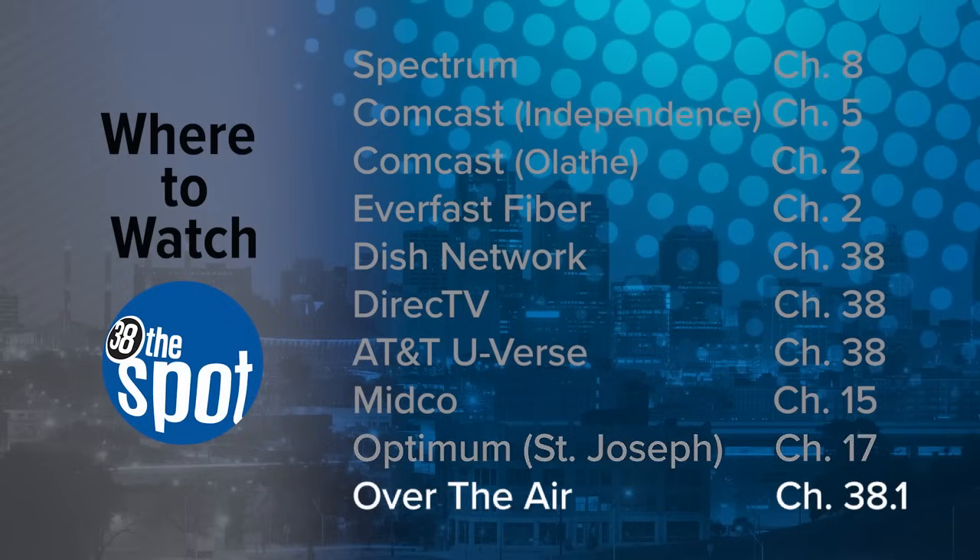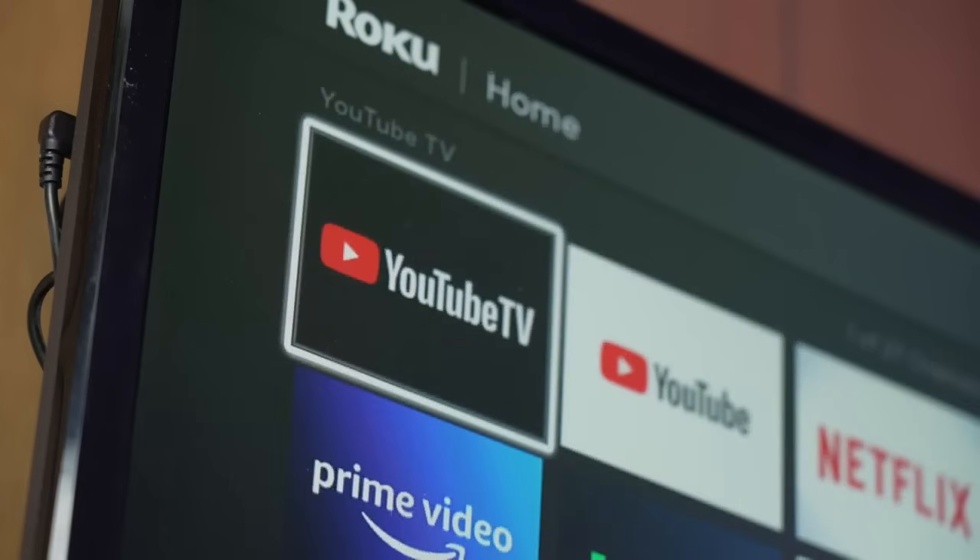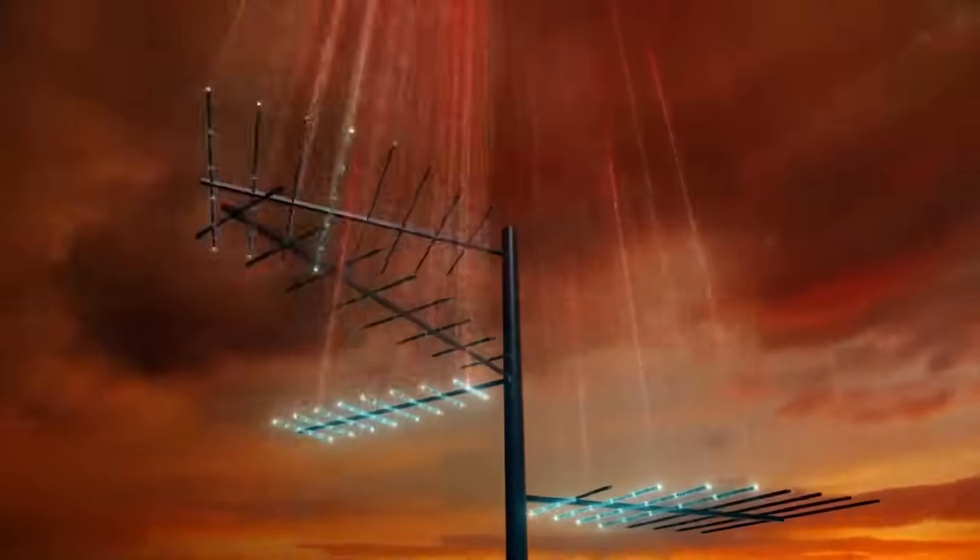And if you use an over-the-air antenna, 38 the Spot can be found on Channel 38.1. One thing you didn't see on this list is YouTube TV. If you have YouTube TV, you will need to watch the game using an over-the-air antenna.